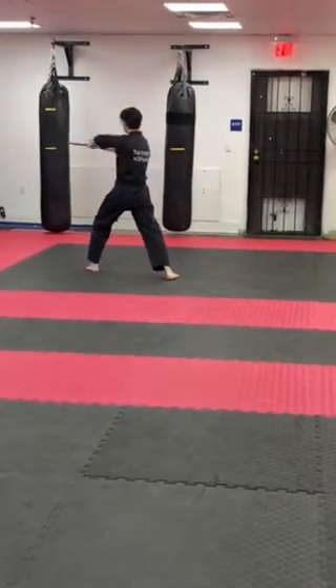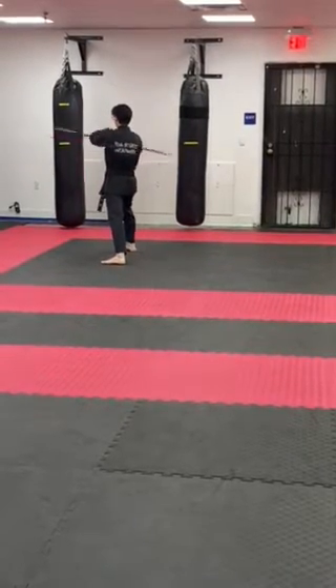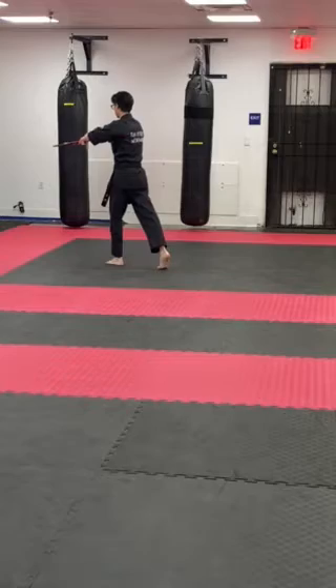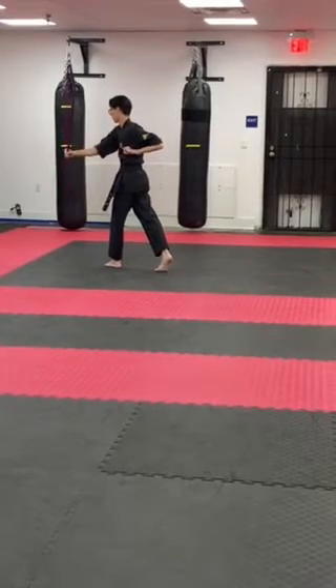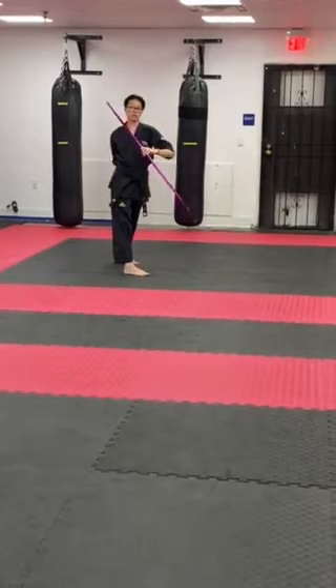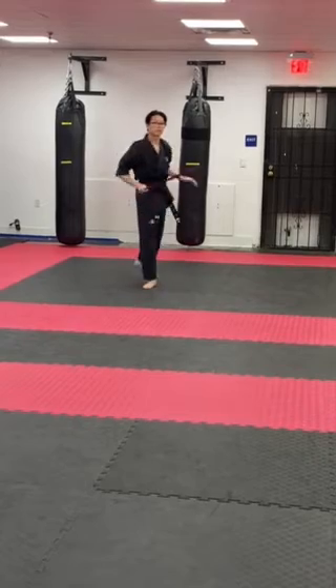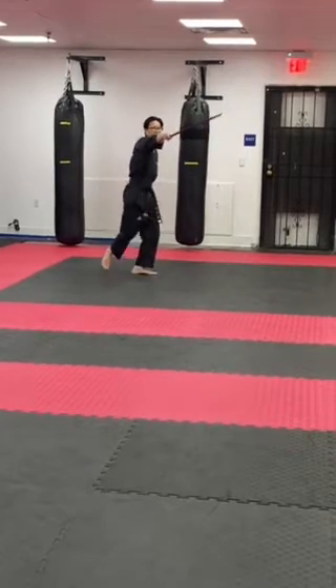Turn, side strike, sweep, stretch: one, two, three, four. Step back, backwards to the wrist roll, turn. Now depending on which one you can do — either this or here. If you can't get that one down, turn, pull it back.